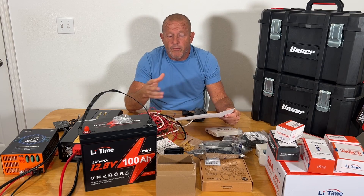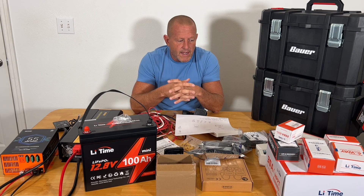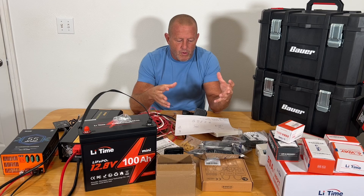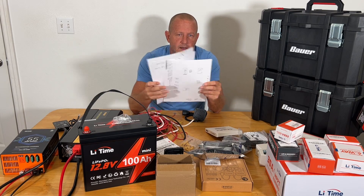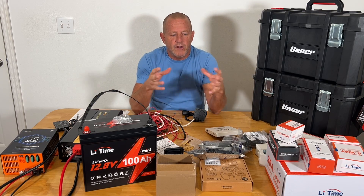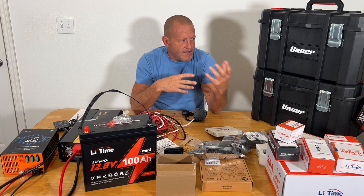We finished up the boat project and I needed another project to get into, and this is what I decided I wanted to do. I started communicating with the companies, told them what I was wanting to do, and they really helped out a lot supporting this project. A lot of brainstorming and handwritten notes — we've got it all figured out. I love working on projects like this because I like to learn how things work, and this is going to be a real detailed build.